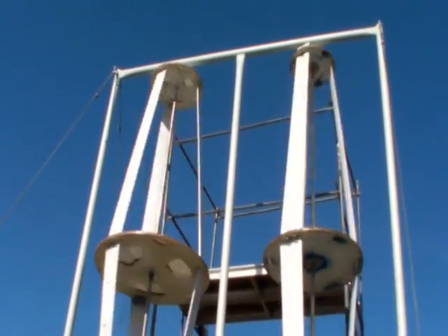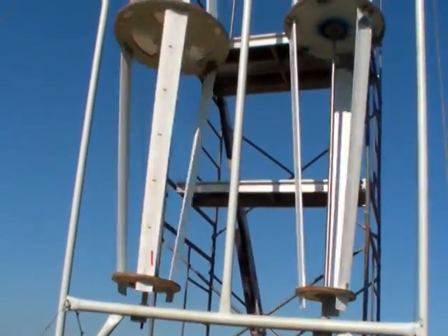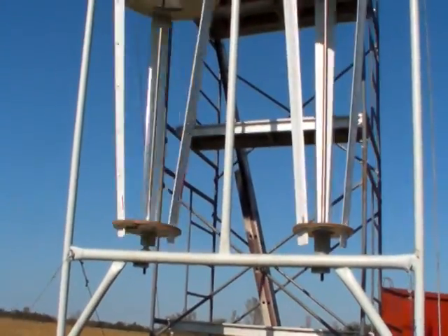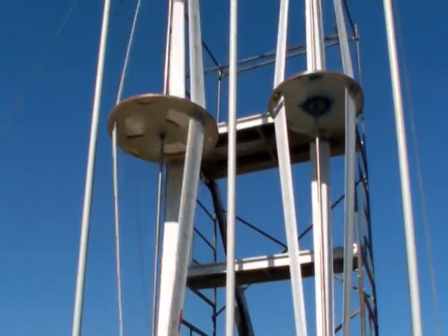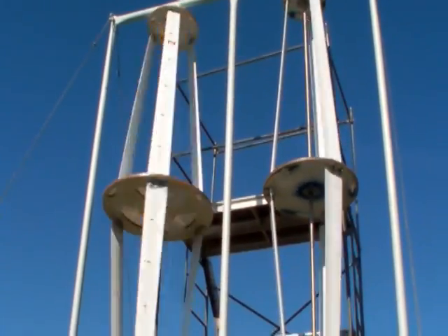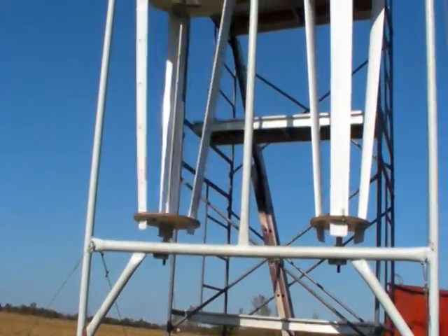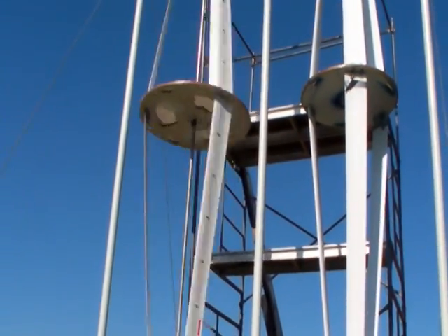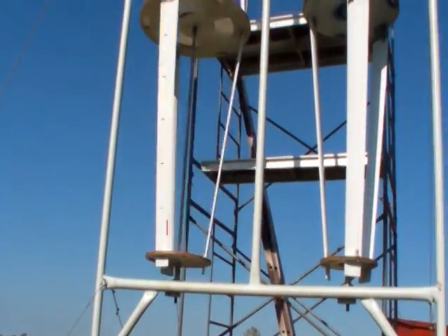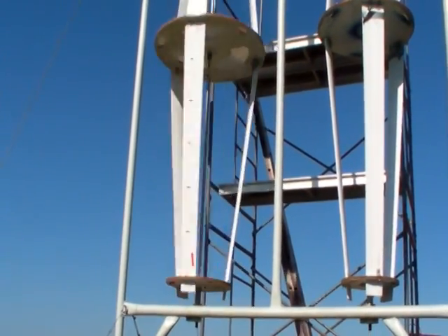We'll see what the difference is between one and the other. Definitely the wider diameter one is grabbing the wind much, much better — and just staying at this low, low wind speed. I don't have the meter with me, but it's low.